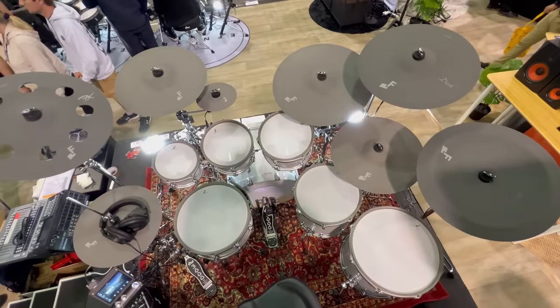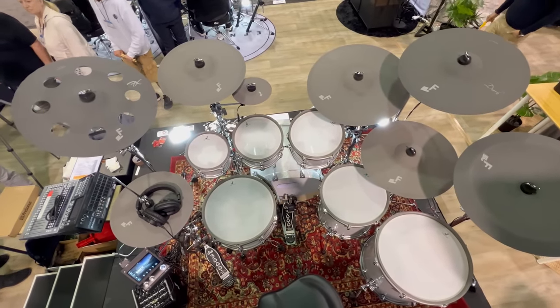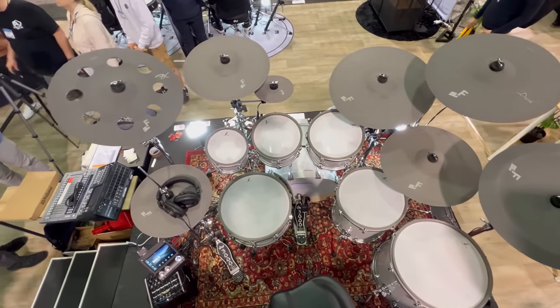Let's start off by talking about the sizes of the drums and the specs of the module before I talk about my pros and cons, what I liked and didn't like about playing it in real life. The drum set features a 20-inch kick drum, a 14-inch snare drum, and 8, 10, 11, 13, and 15-inch tom pads.